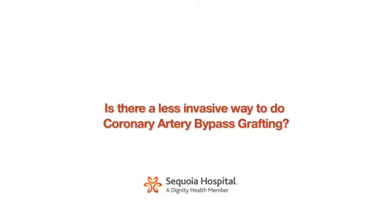People frequently ask if there's a less invasive way to do coronary artery bypass grafting. Over the course of the past several years, the field has evolved to the point where we are exploring means by which we can do heart surgery through smaller incisions. We very frequently will do valve surgery through smaller incisions. Bypass grafting, however, is slightly more difficult to accomplish in a complete fashion because the arteries lie both in front of the heart as well as in back of the heart. While it is theoretically possible to do bypass grafting using concepts such as robotic heart surgery, generally speaking this is not the most advisable way to proceed at this time.